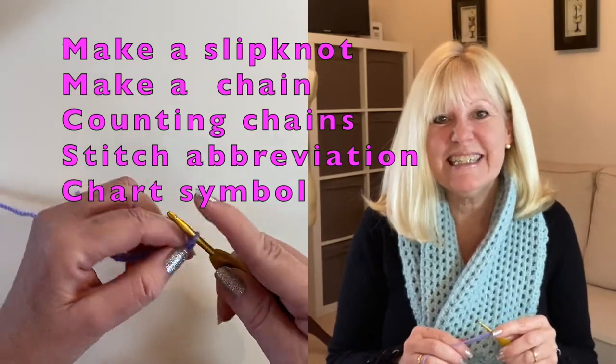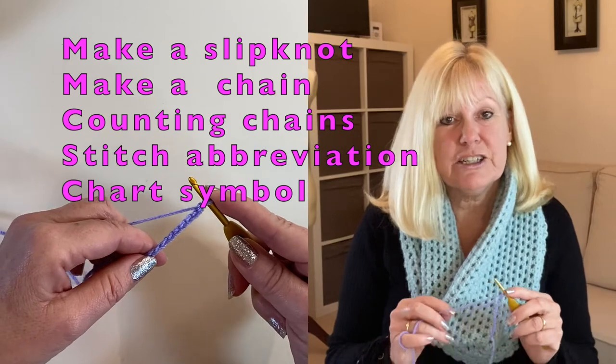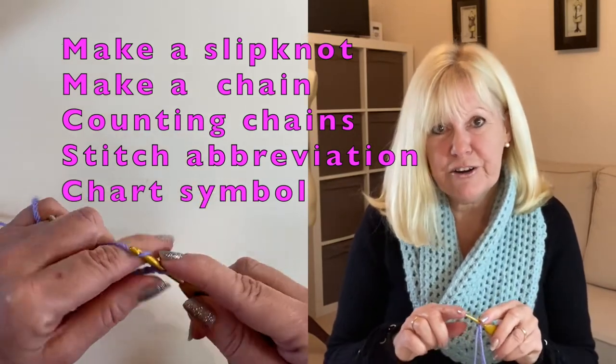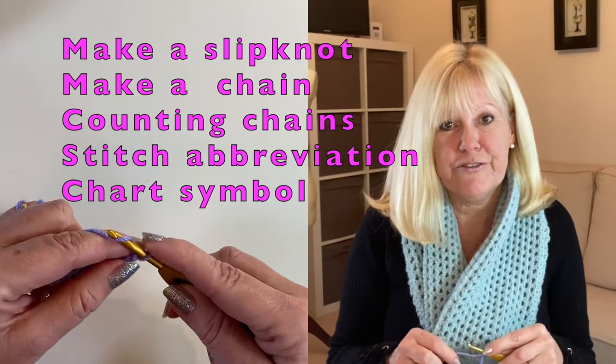Hi there, my name is Wendy and in this video I'm going to show you how to make a slipknot and how to make a crochet chain. I'm going to be making two versions of the slipknot for you. The first version I'm going to make on a flat surface so you can see how a slipknot is constructed, and then the second version I'll make by wrapping that around my fingers.